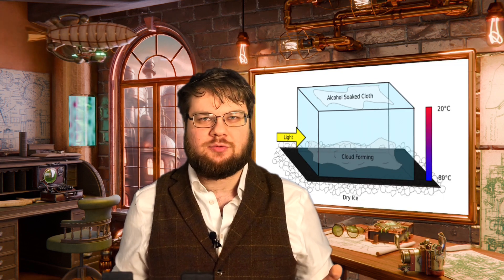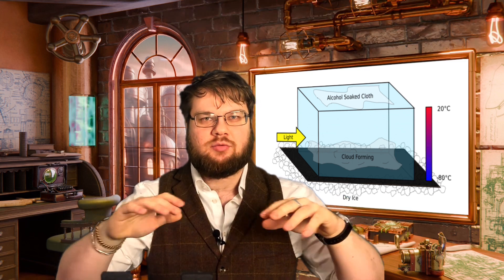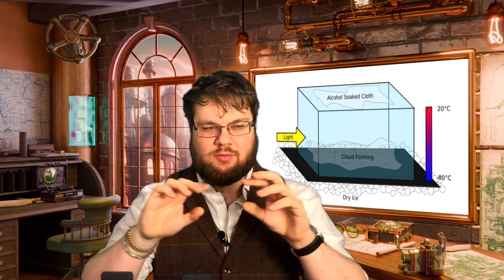First I should explain how a cloud chamber works. The working principle is to create a supersaturated layer of alcohol just above the base of the chamber, cooled to sub-zero temperatures by dry ice underneath. This creates a very dense layer of alcohol that looks like a cloud — hence the name. It can't condense into a liquid because it's so cold and there are no nucleation sites for it to form droplets around. But when an energetically charged particle like an alpha particle shoots through the vapor, it ionizes the alcohol particles it passes and causes them to be attracted inwards towards where the alpha particle went.